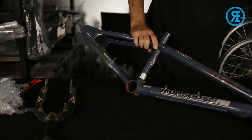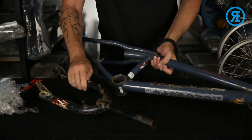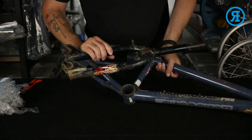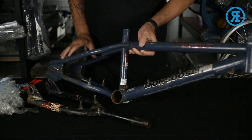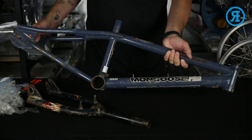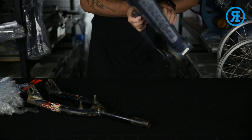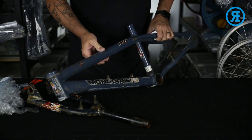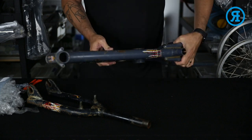So here we have a 2000 Mongoose Villain in a bit of rough condition, but this is for a customer. I'll be recreating these decals. I currently have a couple in this series, but I don't have this Sniper.